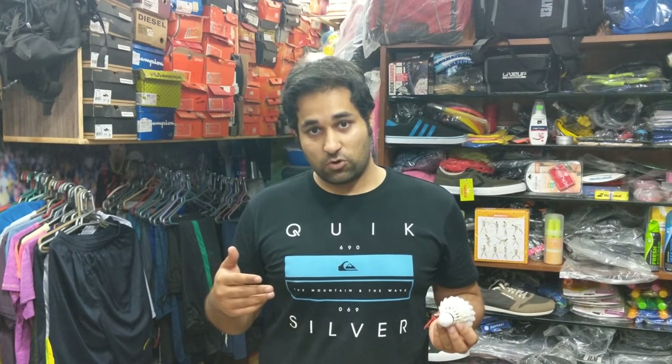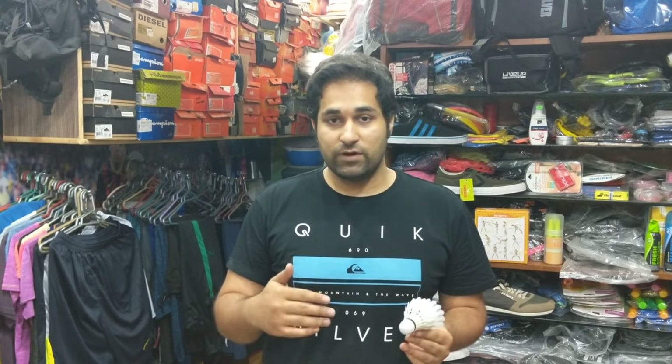Thank you all for joining me in today's episode, and I look forward to seeing you in the upcoming episodes as well. Keep supporting us, keep commenting below the video, and keep giving us your suggestions. Do remember to like us on Facebook and follow us on Instagram. We welcome your suggestions and feedback. Until then, stay safe and goodbye.